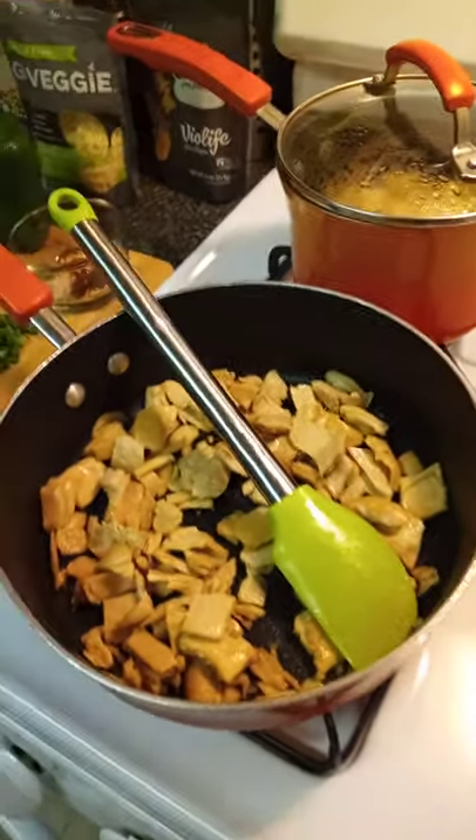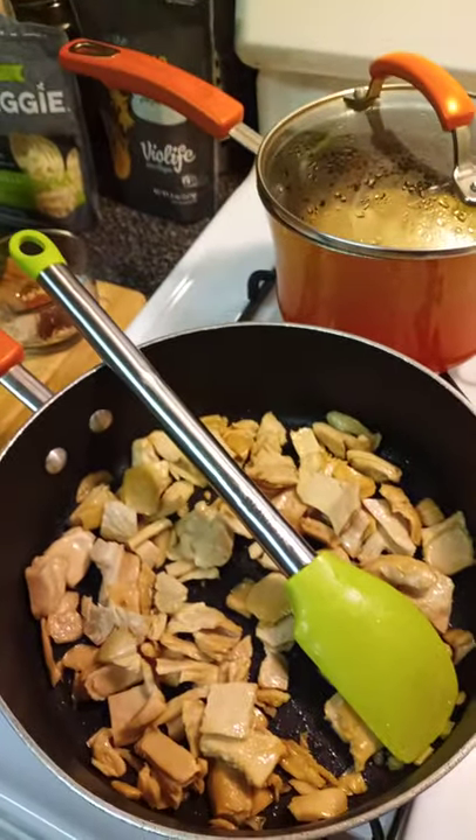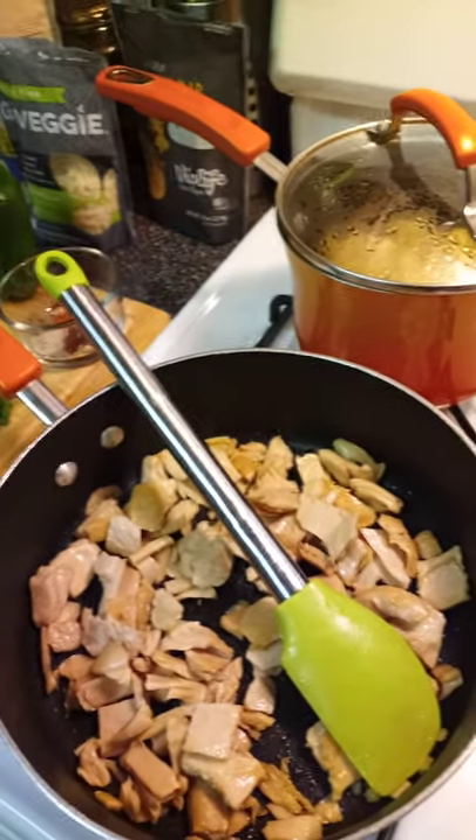Good evening family, TGIF. I'm coming to you with a little bit of a cooking video this evening.